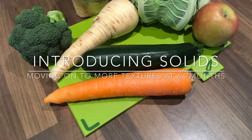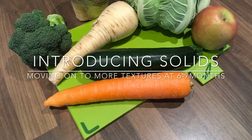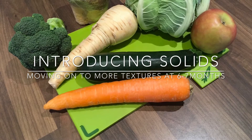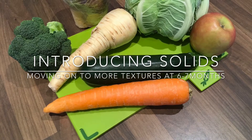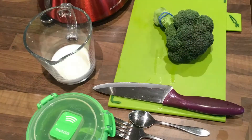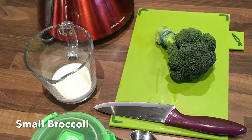At around six to seven months your baby will be ready to be moved on to new textures. Remember every infant is different. Some will enjoy food from the beginning whilst others will take longer to get used to new tastes and textures. When you and your baby are ready, this video shows you how to move on to different textures with broccoli.